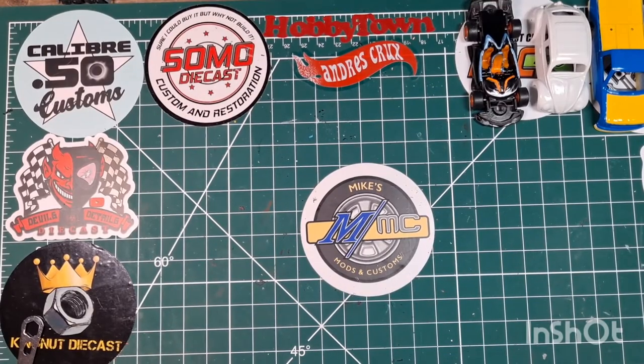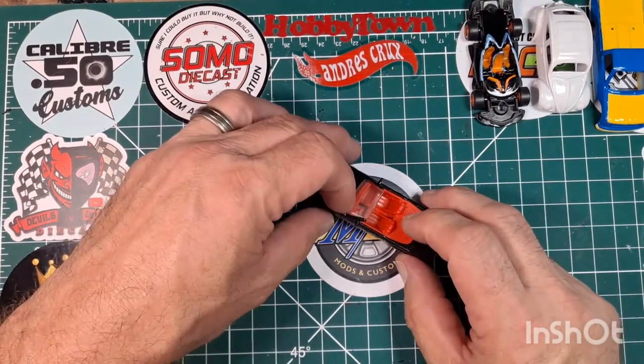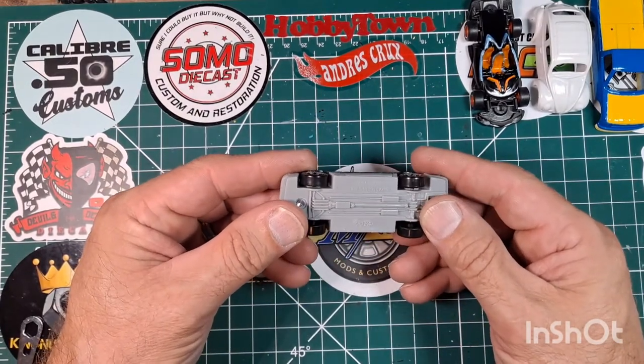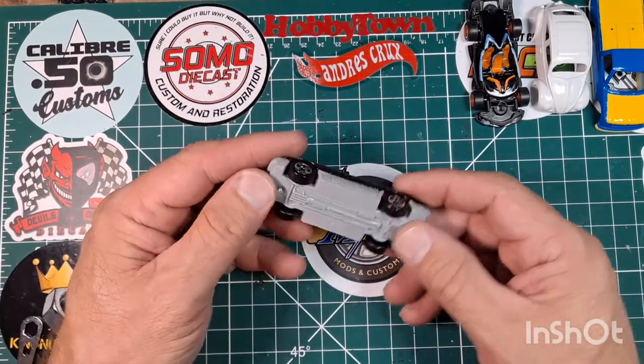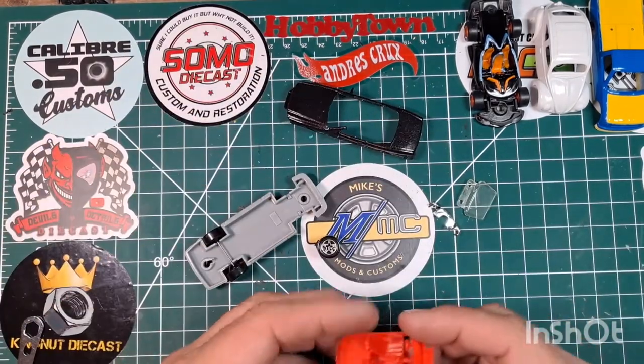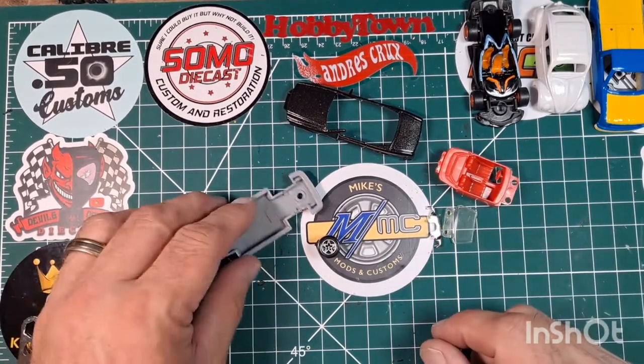Alright, so here we are. We've made it to the workbench and we're going to take a look at our painted pink build for the three blind mice. We're going to be working on this guy right here. It is a Mercedes from Hot Wheels. There's no technical information on the bottom of it except 1989. We're going to get that in the Citrus Strip and get this interior painted up in primer first, and then decide on a color.